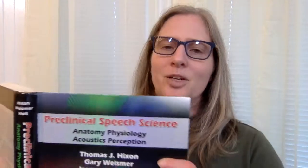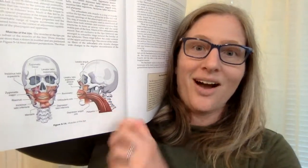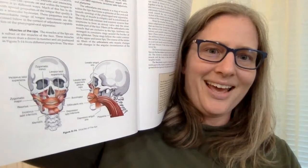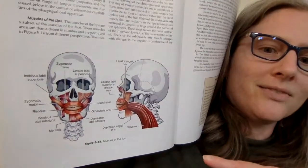In true me fashion, I am not going to go through each muscle of the face individually. What I am going to do is take out my little pre-clinical speech science book — my super low-tech way of doing this. I'm going to whip this guy around, and okay, there we go. Here are the muscles of the lips.